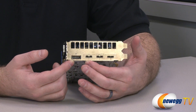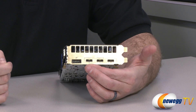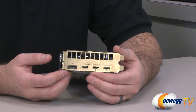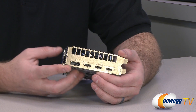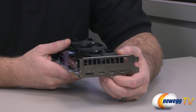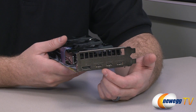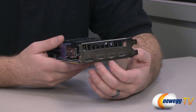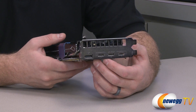At the back you can see the video outputs for the card, as well as widened airflow escape holes at the end of the bracket to provide additional airflow out the back of the case. The connectors are one full-size DisplayPort 1.2 and three mini HDMI connectors. You can use the included adapter to convert one mini HDMI to standard HDMI and then to DVI, but you may want additional adapters depending on your monitor connections.